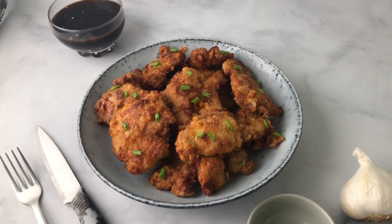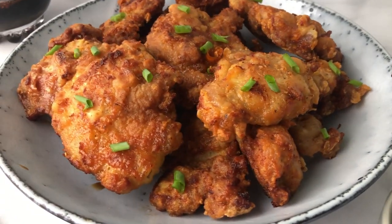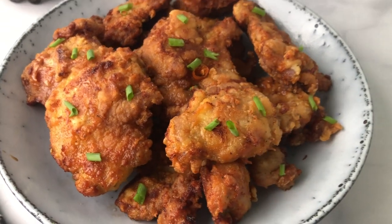Enjoy! And that's how you make chili chicken. If you make this recipe or any of my other recipes, please let me know — tag me, leave a comment. And until next time...